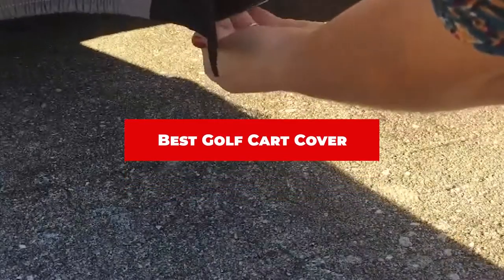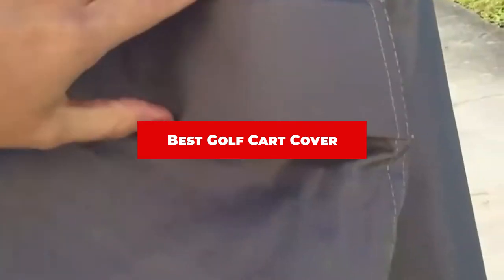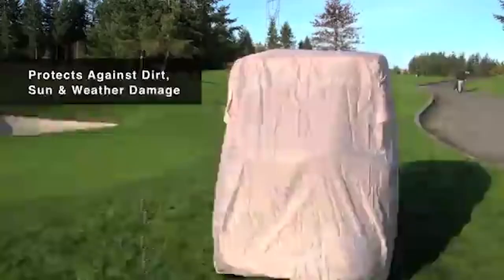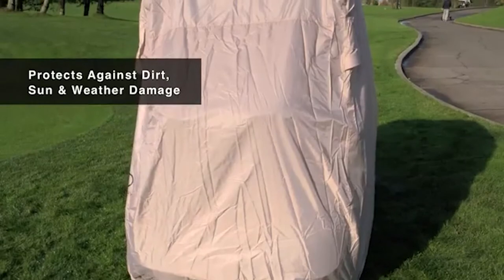If you're looking for the best golf cart cover, here's a list you must see. We made this list based on our personal preference and sorted it based on their features, prices, quality, durability, and reputation of the manufacturers and customer feedback. Also, we've included options for every type of customer. So let's get started.